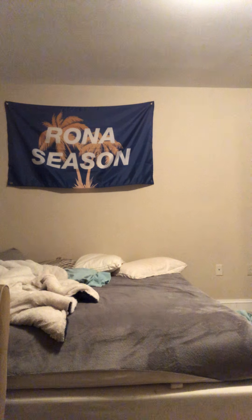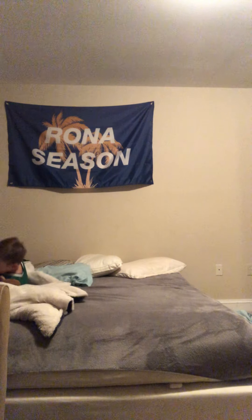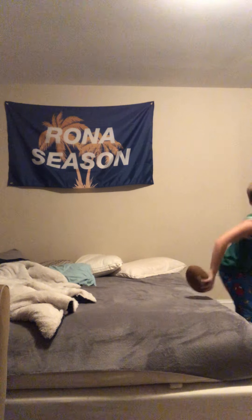Now let's do throw, catch, front flip. Okay — throw, catch, front flip. I did it! Guys, that was so cool, I liked it so much. I'm going to do it again. That was so cool, I liked it. I did it again!